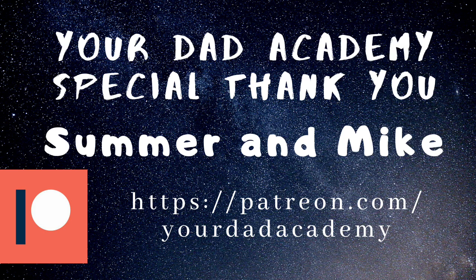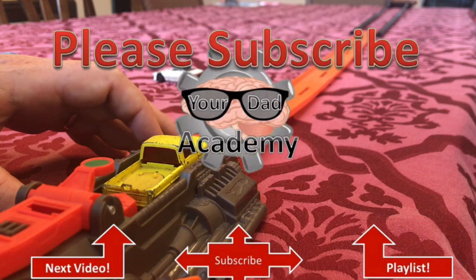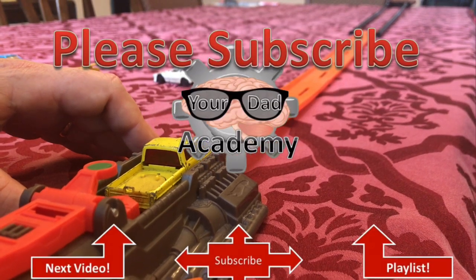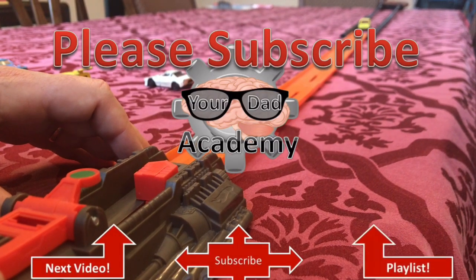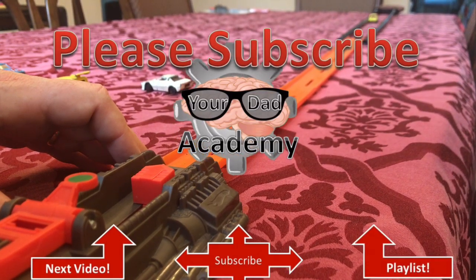I've added the channel to Patreon, so you can support me by clicking the link in the description. I wanted to say thank you to Summer and Mike for being my first patrons. Thank you for joining me today with Your Dad Academy — please like and subscribe, we're trying to get to 1,000 subscribers. I hope you enjoyed this little walk down memory lane as I got to play with my matchbox cars one more time. Remember, keep science awesome!